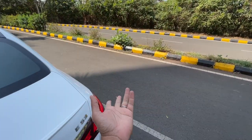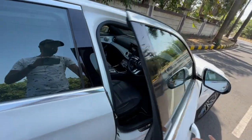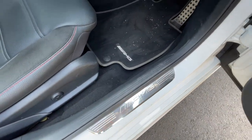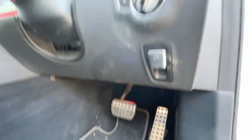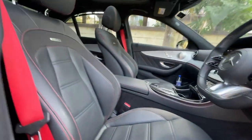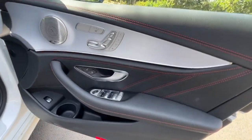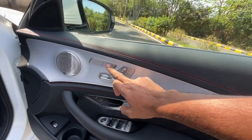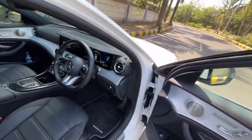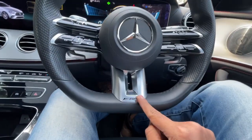Moving to the front, the features are very similar to the regular E-Class with some sportier bits, but you can't really tell this is an AMG unless you really look at it. The AMG badge doesn't glow at night. You get a proper dead pedal, ambient lighting, and really nice seats. It says AMG right here. Front seat heating is available but no ventilation function.